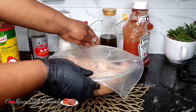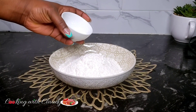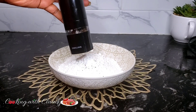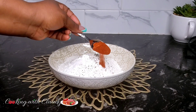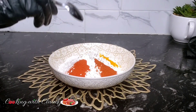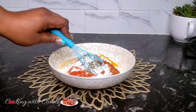Let it rest for about 30 minutes. While that is resting, let us prepare our flour mix. We have some all-purpose flour — adding some cornstarch, very important, do not miss that. We have some black pepper, salt, smoked paprika, and some turmeric — do not miss the turmeric.